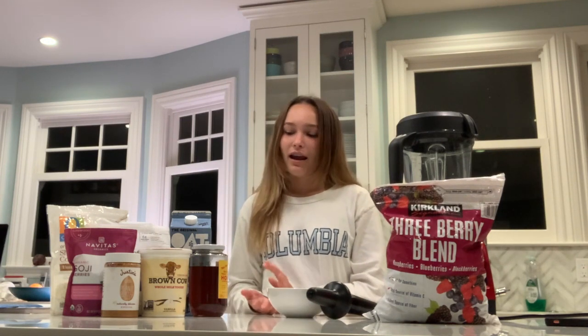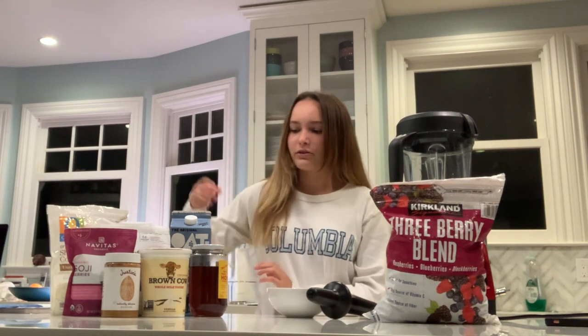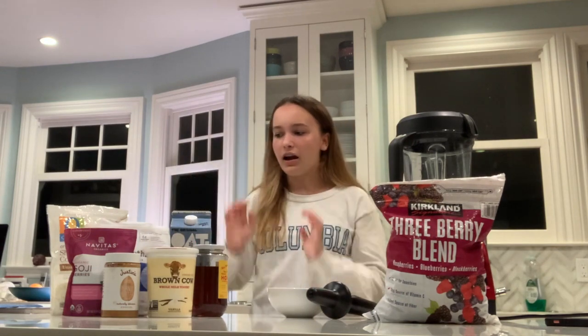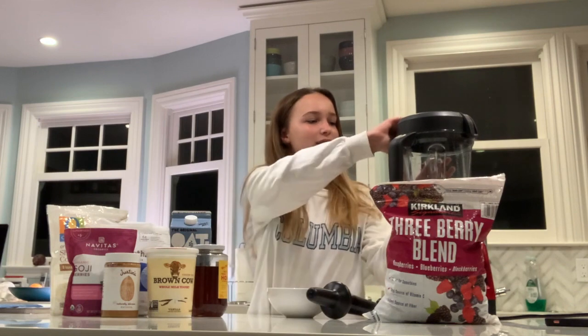I will also be adding some vanilla yogurt into my smoothie, and then I will go over the toppings when that comes.